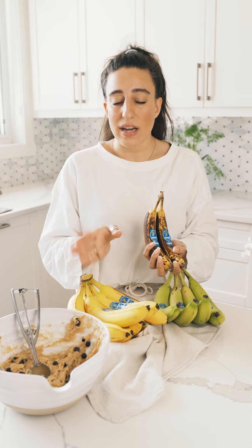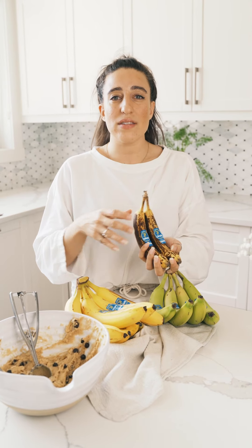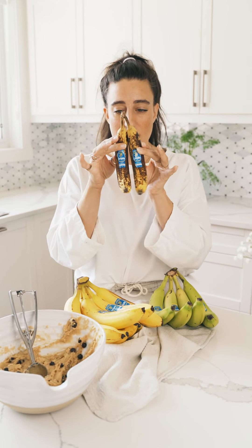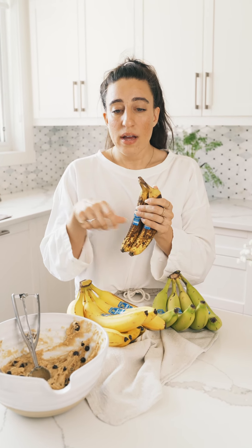One tip I will have for you: similarly to what we've shown you in the past, you can cut up bananas, freeze them on trays, and then add them to separate bags. You can do the exact same thing with a very overripe banana — remove it from the skin, mash it up, and then store it in the freezer in a container.